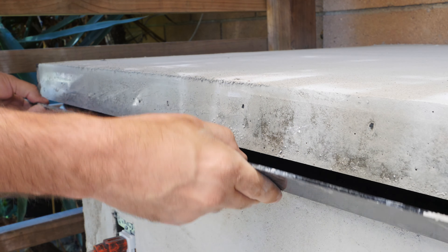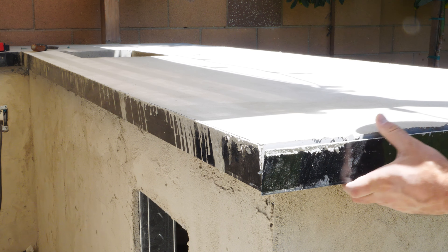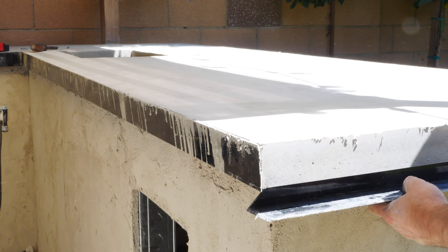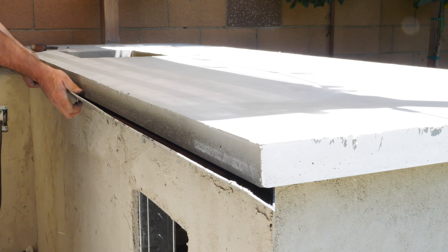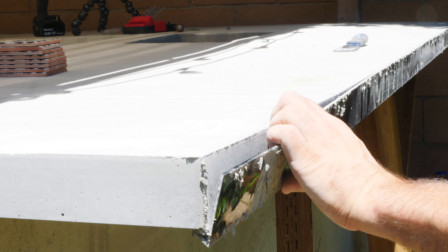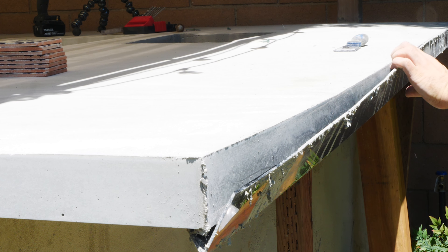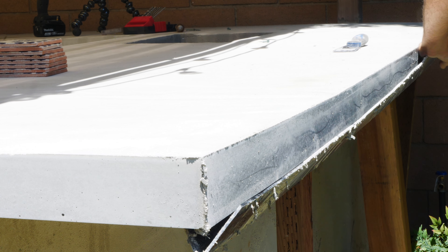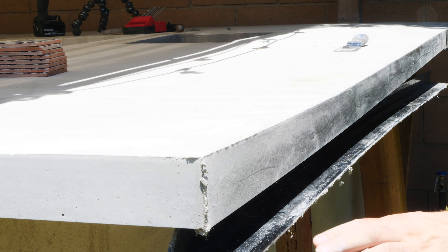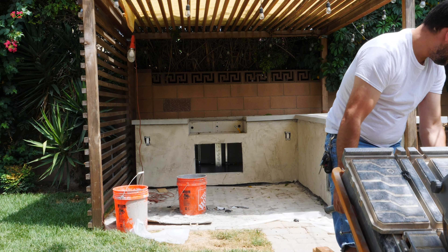Twenty-four hours later we were able to peel the form off — probably the most satisfying part of the entire process. The Z-Form from Concrete Countertop Solutions couldn't have been easier. The forms just snap off, and the surface is almost glass smooth except for the top edge where there's a little excess concrete, which comes off with just a little sandpaper. We poured at night and finished at 1am. I missed a couple of spots and had to use a hand sander to take down the rough spots — easy as long as you do it within the first day or so. The final step for the concrete would be to apply a sealer.